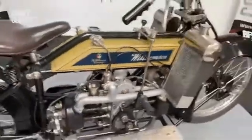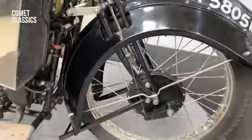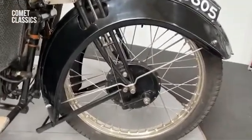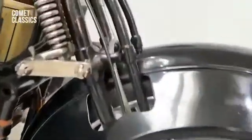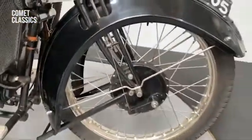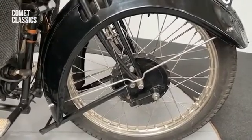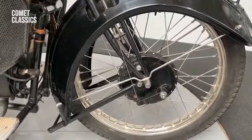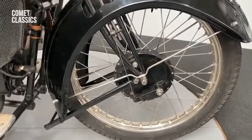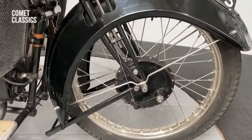With this bike, the only thing that's been changed — and again for the betterment of it — is the front hub and rim. These rather silly push-bike brakes wouldn't stop you, so they put on a hubbed front hub from a Triumph, I believe. It works very well. I have the original rims and everything, so if you wanted to put it back you could, but I wouldn't change it because it makes it so much better to ride and stop.